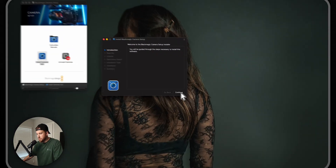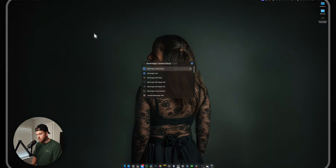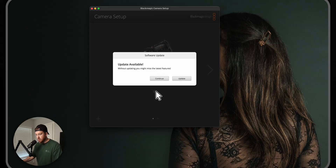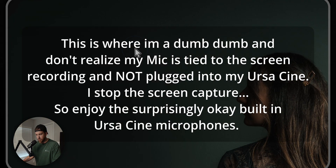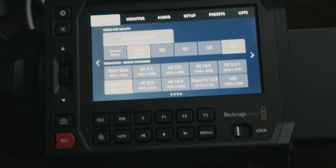The download is finished - let's open it up. We're going to install the Camera 10 software, then open up the Camera Setup Utility. It found my Pyxis 6K - update available - and update complete. Looks like the camera has restarted. We can close out of that and hop into the menus.